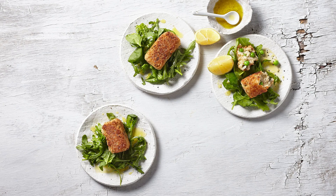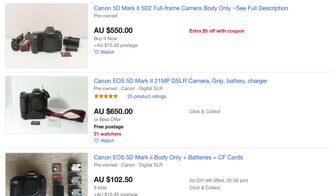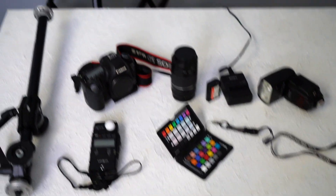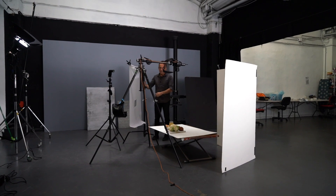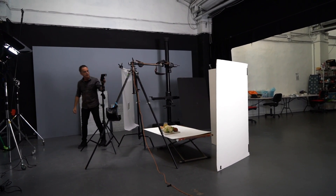Everything was bought on eBay — you can see it all here with current prices, so have a look. It's probably all under the price of a good iPhone. Follow my instructions, set yourself up the setup you're seeing on the screen now, do exactly the same, and I guarantee you'll get the same results.